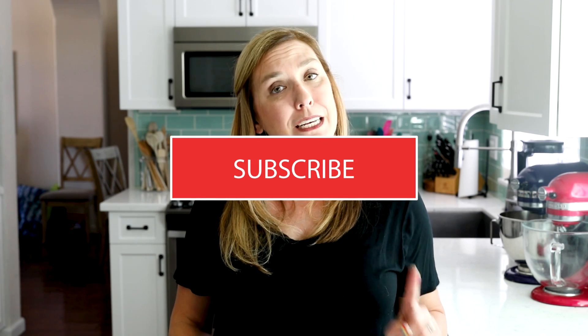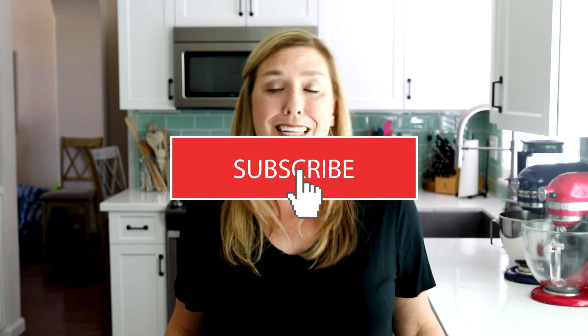I'm going to show you a few different ways to use your homemade apple pie filling, so anytime a recipe calls for a can of pie filling, you can use this instead. Absolutely delicious. For more delicious desserts and easy recipes, be sure to subscribe to my channel. Now let's get in the kitchen.